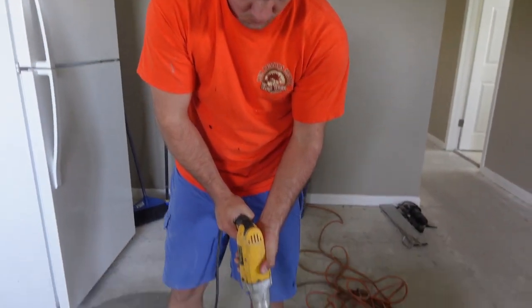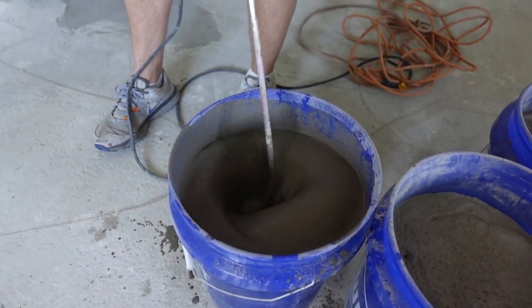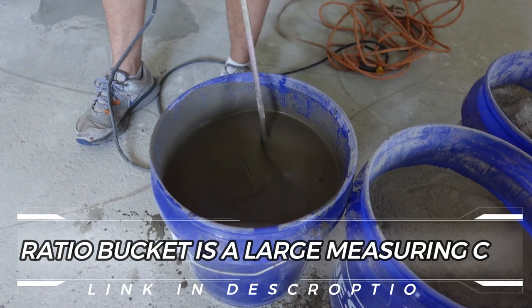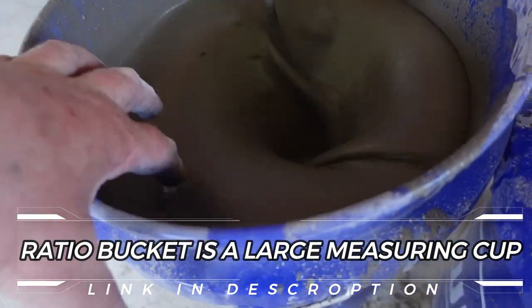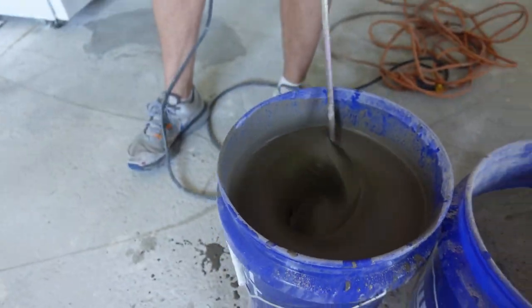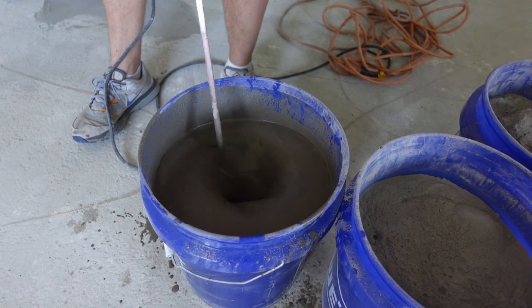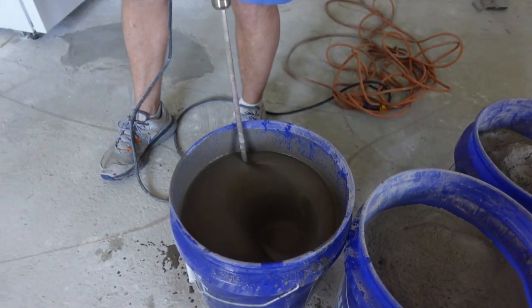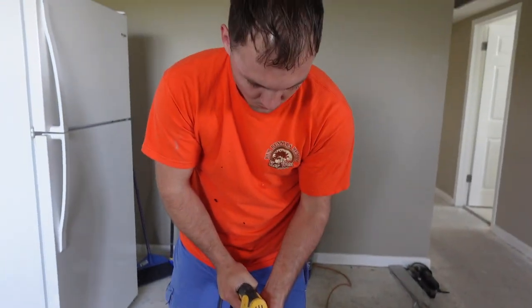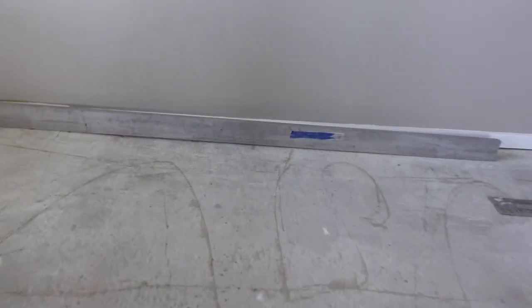As we see Skye mixing up the mud, it's really important to make sure you use the right amount of water. I always use a ratio bucket so there is no question. If you don't use the right amount of water, it's not going to run the way it's supposed to — it's not going to level out nicely, and it's going to set up too quick. I'm using the Maypie Self-Leveler Plus. The mud's ready, and we're just about ready to get started.